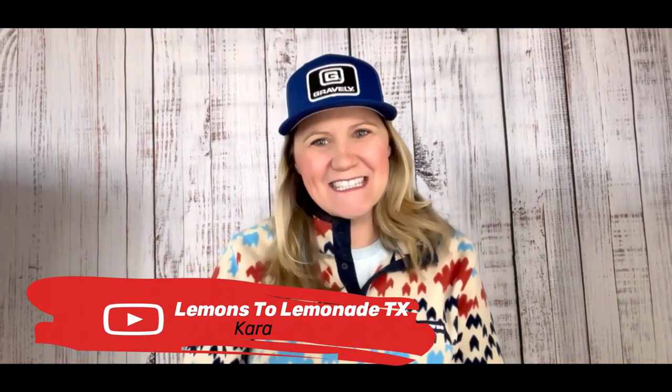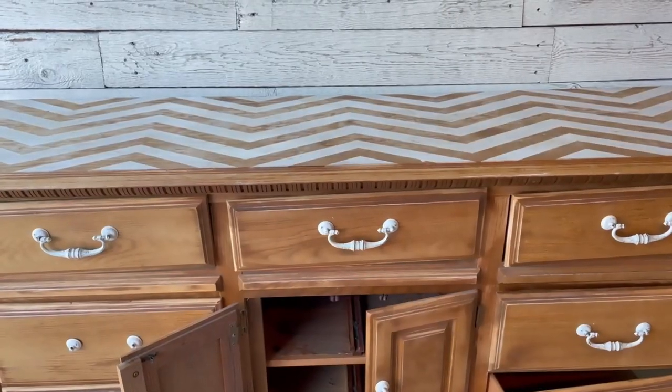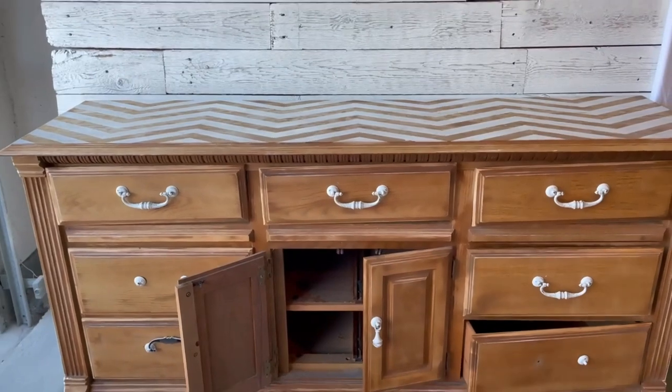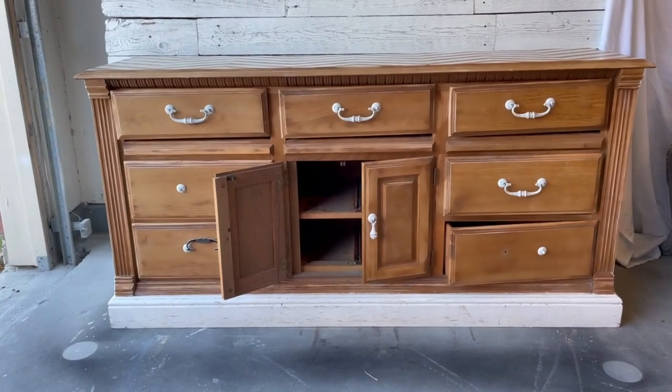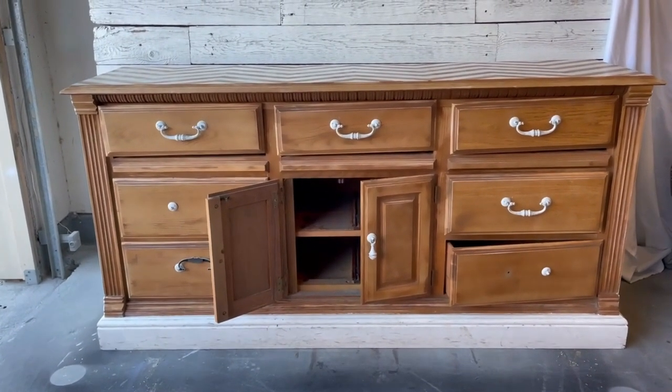Hey guys, welcome into Lemons to Lemonade. My name is Kara and we're a Furniture Flippin' family located deep in the heart of Texas. Today we've been tasked with the Ugly Duckling Challenge with about 20 other YouTubers. We're going to see if we could flip this damaged dated dresser and turn it into something fabulous. If you're ready to see what we did, come join me out in the garage.